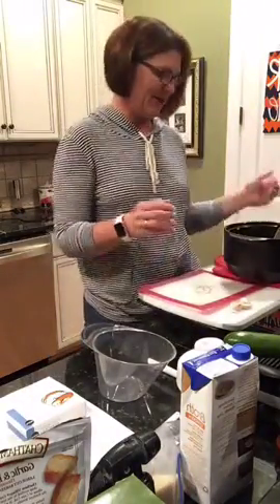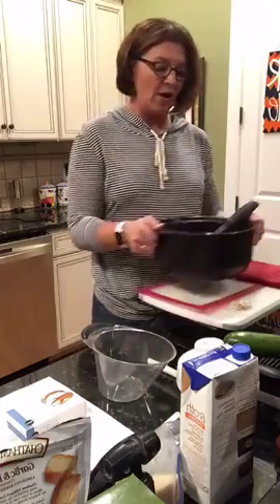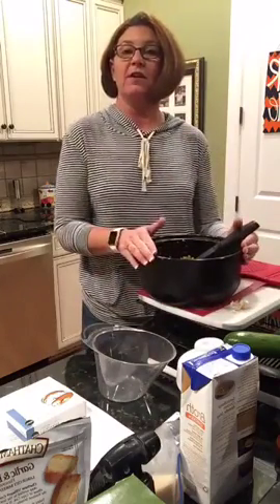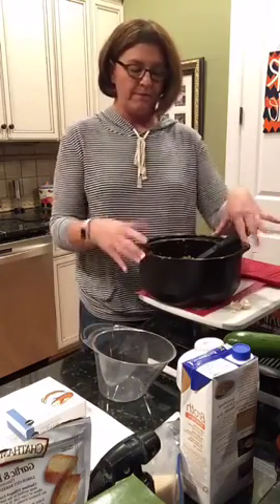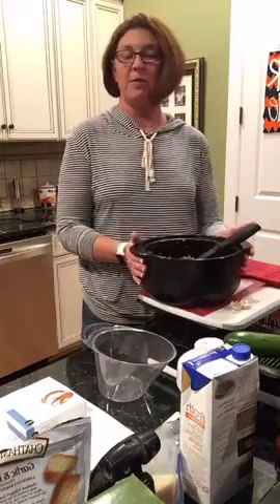Oh, this is one of your favorites. Yeah, I think we made it at one of your parties. So this is our four-quart Dutch oven Rock Croc. Of the four in the collection for the pots, this one is my favorite because it's the most versatile.